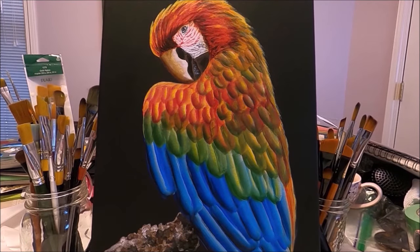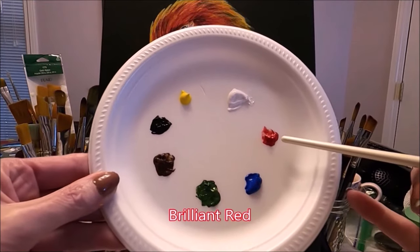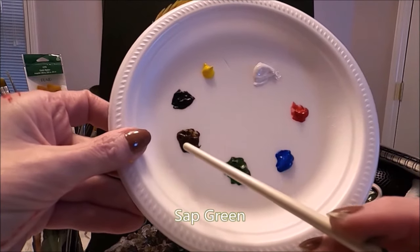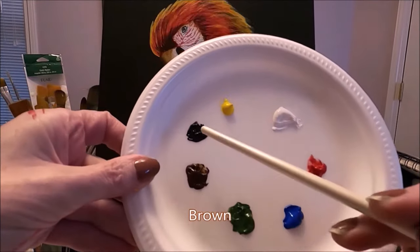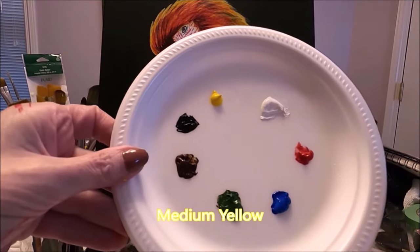The colors I'm using today are titanium white, brilliant red, deep cyan, sap green, burnt amber or brown, lamp black or black, and medium yellow.